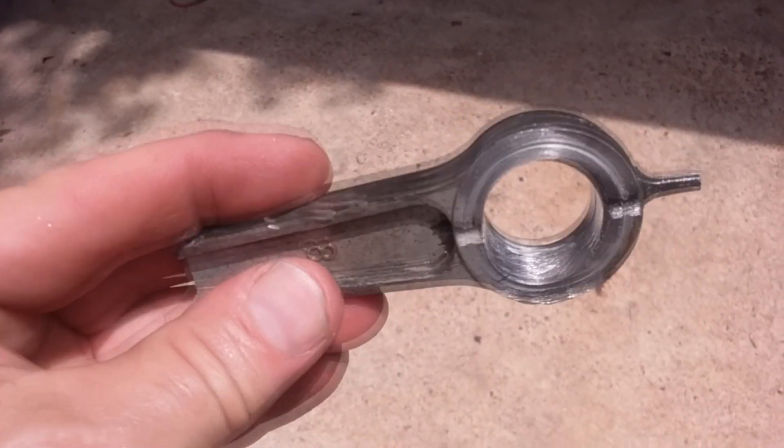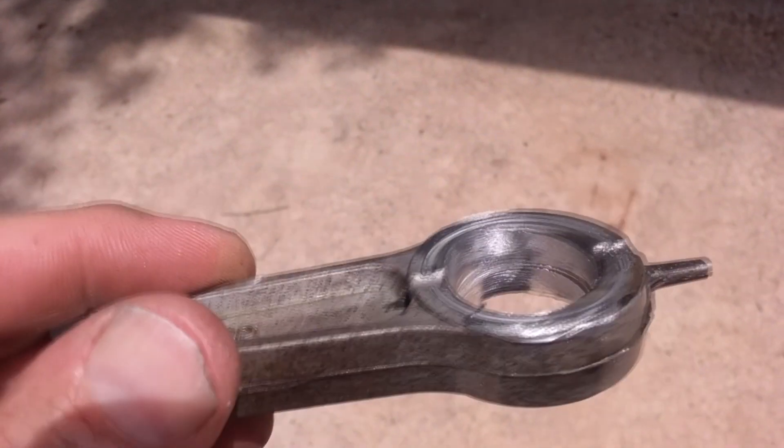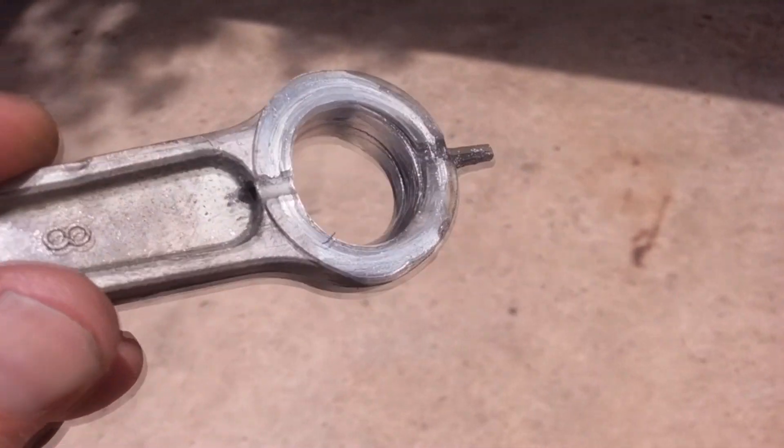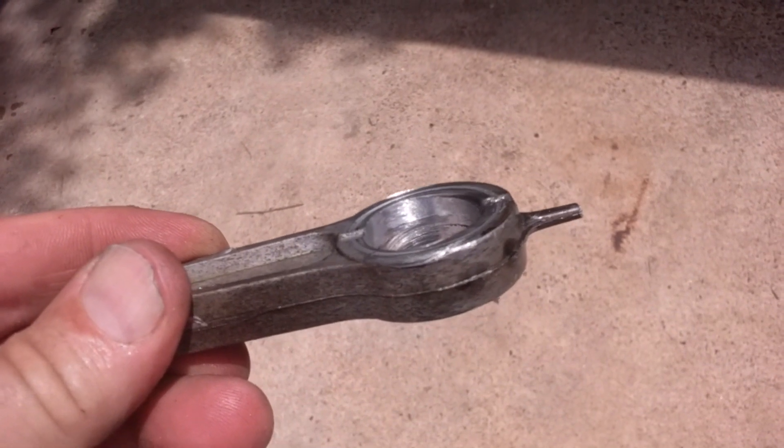Here's a better look at the connecting rod. You can see it's extremely worn — it was maybe an eighth of an inch out of spec. It probably wore down enough and then somehow twisted, and that's what caused it to crack.